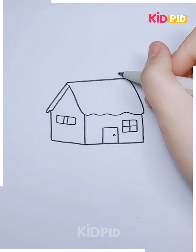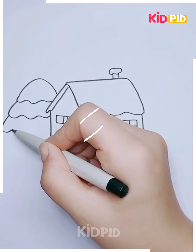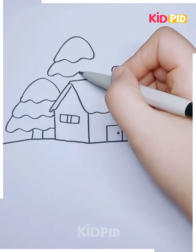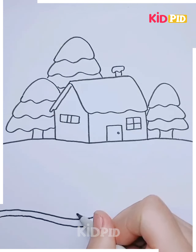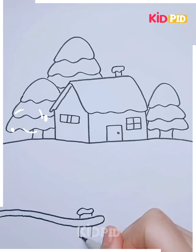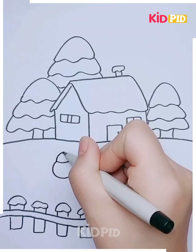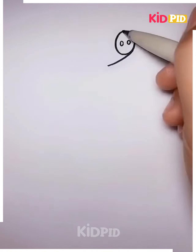Here we will be making a snowy house with a snowman outside, as shown in the video. Draw the trees around it, then draw the fences. Color it using different colors of your choice, drawing the fence using a black marker. Next, draw a snowman in the painting, color it, and your painting will be ready.